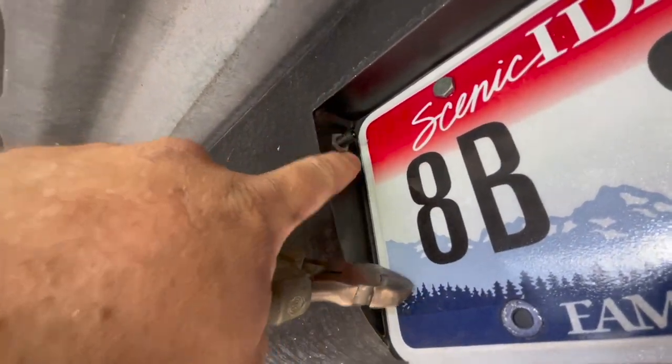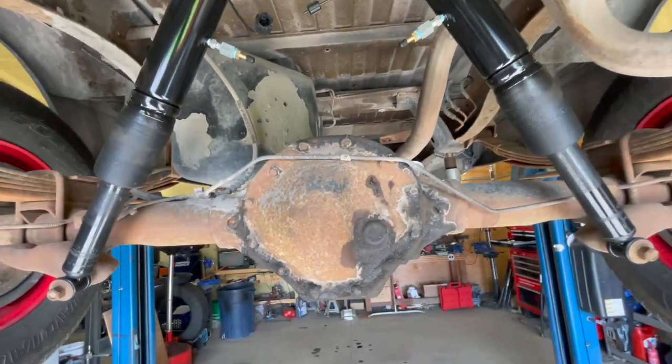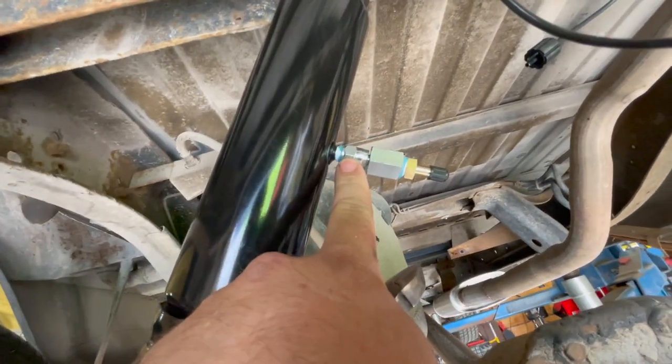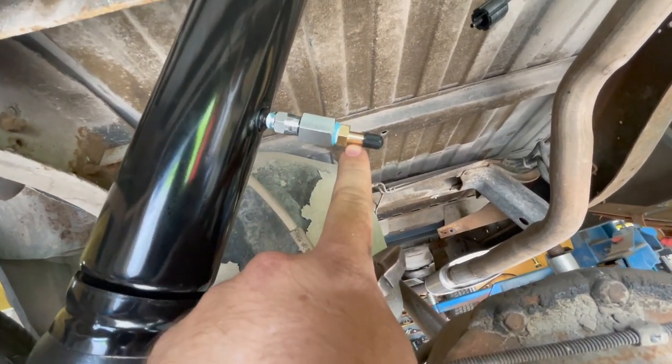I ran the line out to an air fitting by the license plate, but unfortunately those aren't going to work for me. So I found these fittings that convert to NPT, and then an NPT to Schrader adapter.